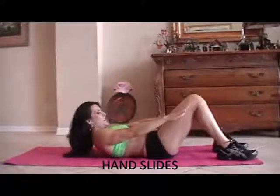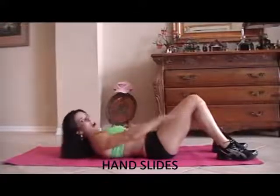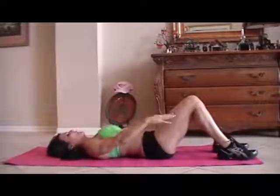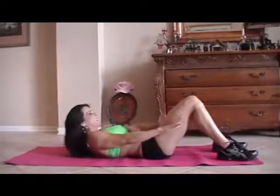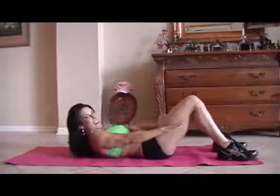We're going to do what we call hand slides. We're just going to be sliding our hands as far as they can go. When we're up here, we really want to contract those abs and feel the muscle. I'd rather have you go slow and controlled than quick and fast. Here we go for 15. One, two, three, four, five, six, seven, eight, good, nine, ten — squeeze it — eleven, twelve, thirteen, fourteen, fifteen.